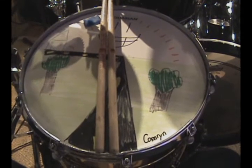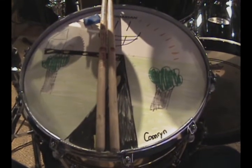Here we are — 6am. Love it. Quite possibly the earliest sound check ever recorded. The drum head — drawn by Cameron Broussard.